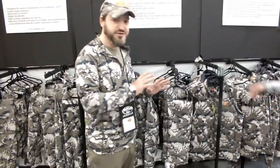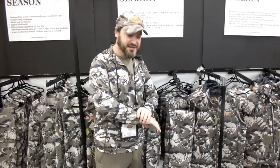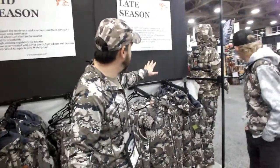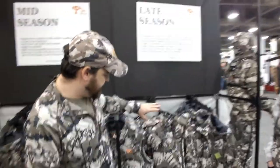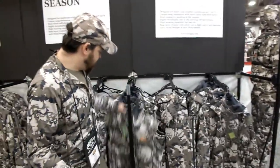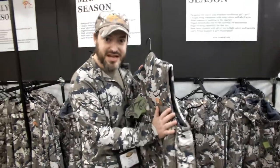Not much insulation, because we are focusing a lot more in being breathable than anything else. And then we have the late season. Late season, we also have vests, bibs and jacket. The outer fabric is the soft shell, extremely silent.